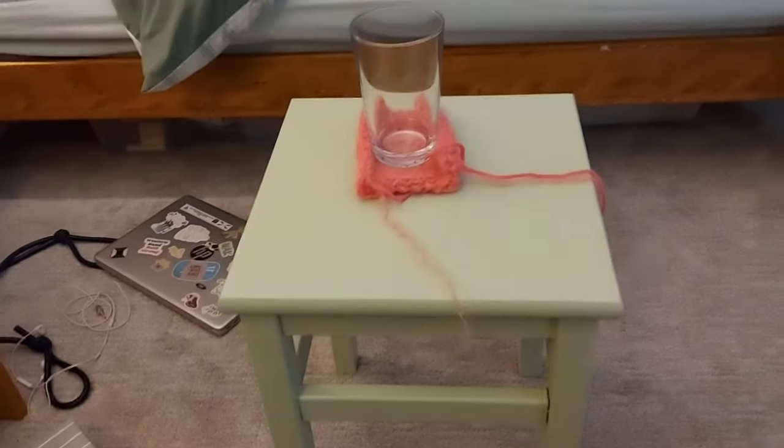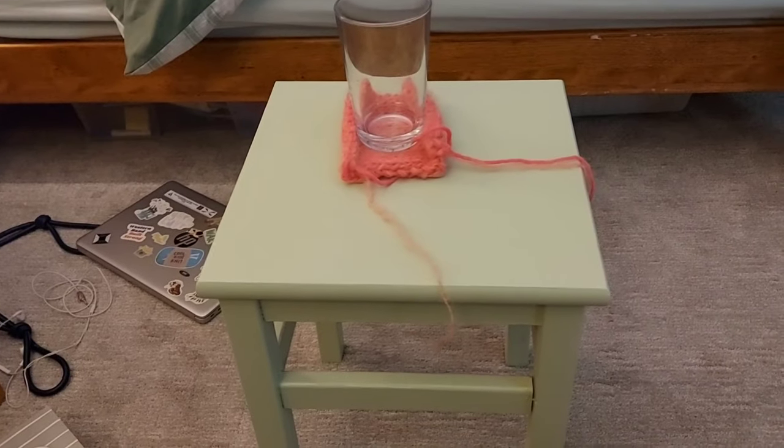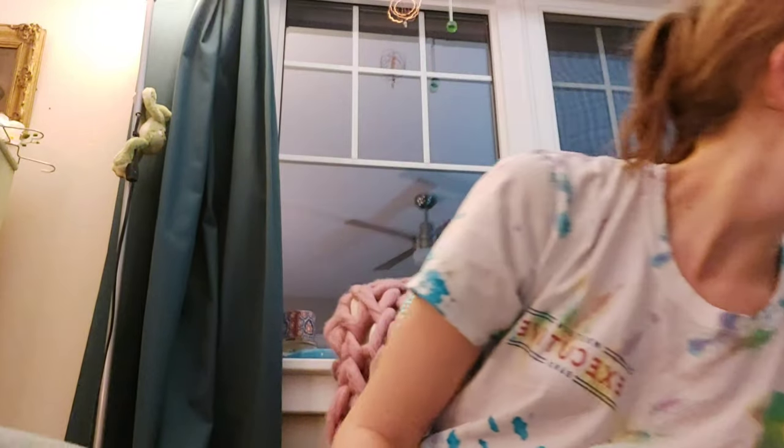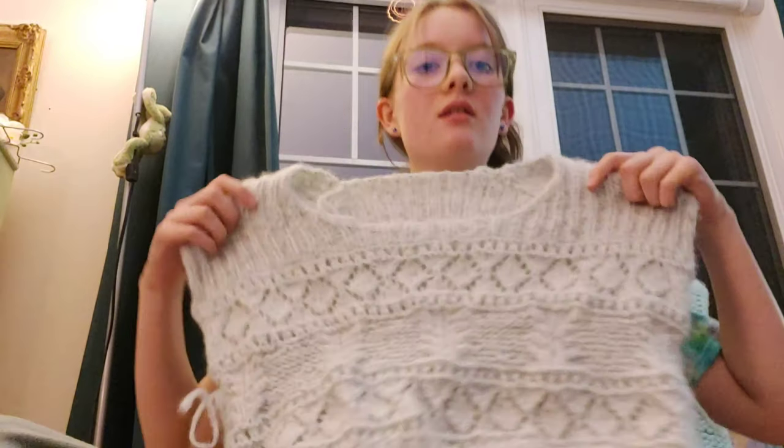I've been sitting and knitting for a while — I've actually worked on three separate projects. Let me show you: we've got my newly painted stool which looks really cute, and we have my knitting shelf over here. I'm really loving it. And I've been working on the Salty Days sweater.